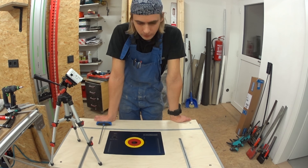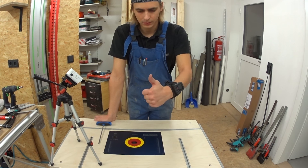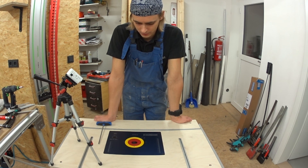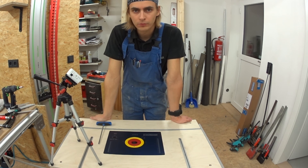But for now, leave me some comments on how you like my new router table, give it a thumbs up if you do like it, and of course stay tuned for the next part. Have a nice day and see you in the next project!